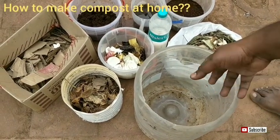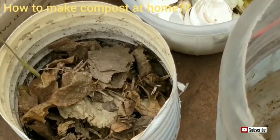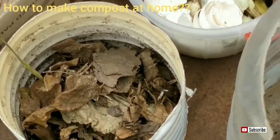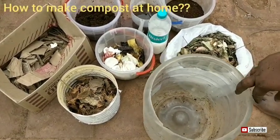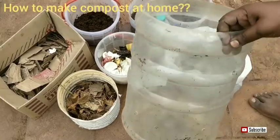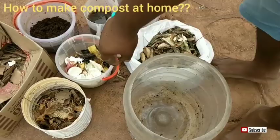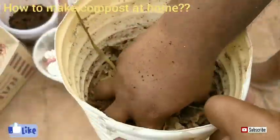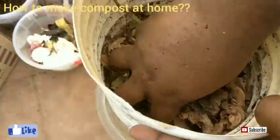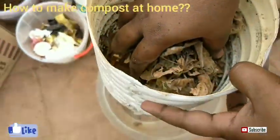Composting is nothing but converting organic waste into a fertilizer or plant nutrients — that is the definition. To do compost, we need two things: carbon and nitrogen. Carbon materials are dried leaves, cardboard pieces, and paper — all these come under carbon.